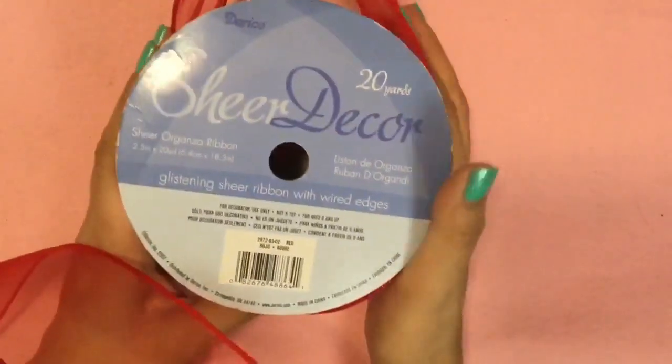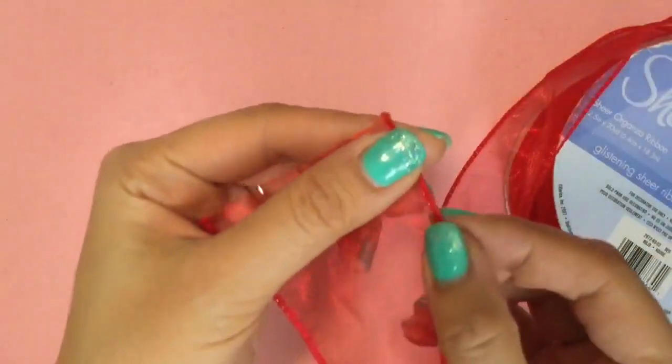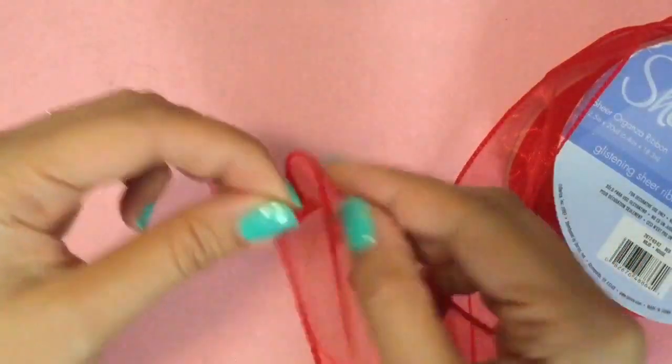We're going to start off by using this red, beautiful, glistening sheer ribbon with wire edges. This is wire ribbon and it's 2½ inches. The reason it's wire ribbon is — if you can see — there's actually a wire in it, so it's really bendable.